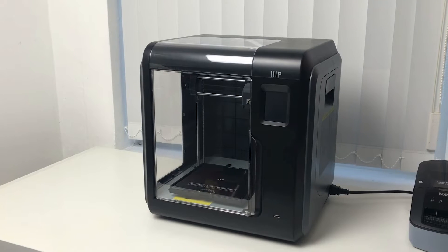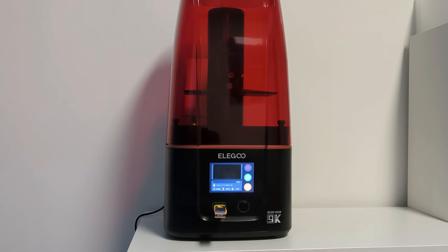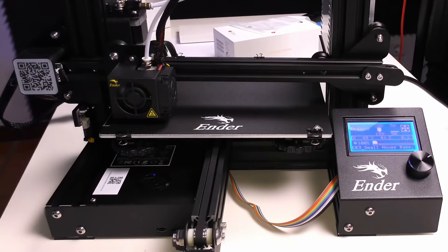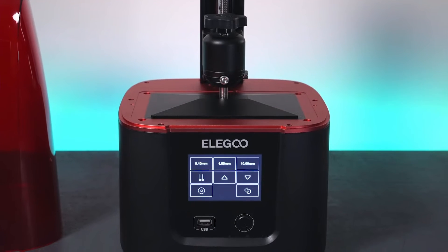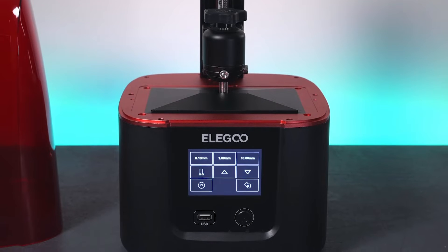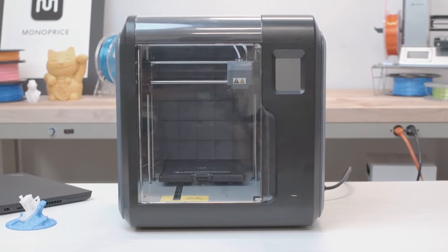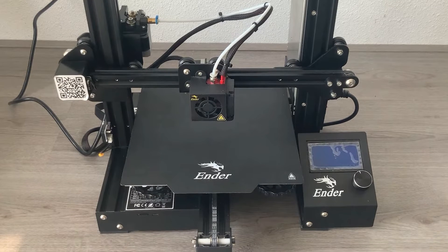Having the right 3D printer can completely change your model making experience. So in this video I'm going to break down the top three best budget 3D printers so that you'll never have to suffer through layer shifting and warped prints again. The issue is that a 3D printer might work great for one person but just might not be the best for you, because most 3D printers are not made with the same people in mind — so I made sure to include options for really all types of situations.